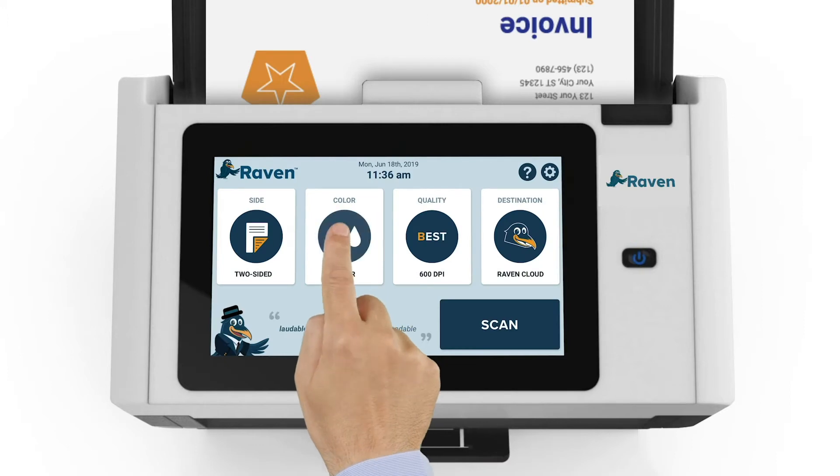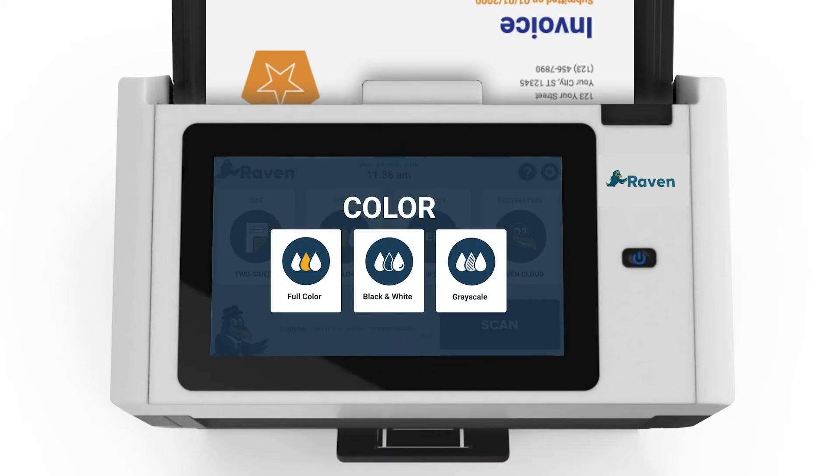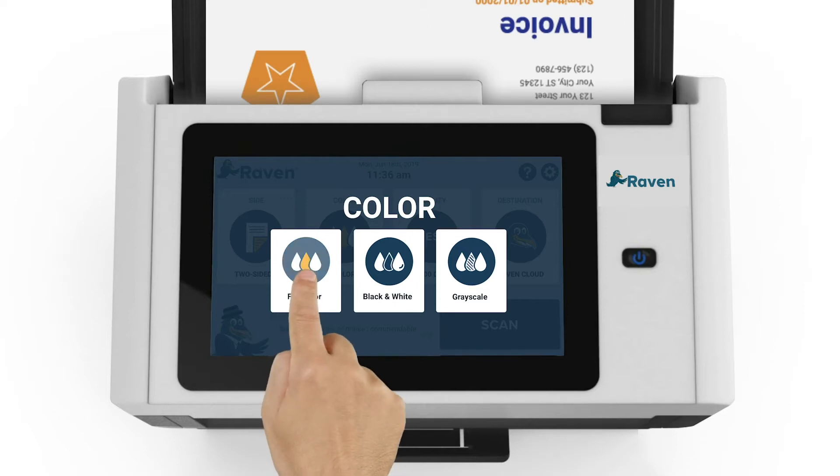Next, we will select the color option to choose whether the document should be scanned in color, black and white, or grayscale. Black and white scanning will produce the fastest scan speeds, but in this case we will choose color based on our document type.